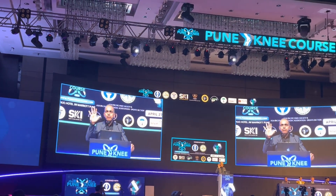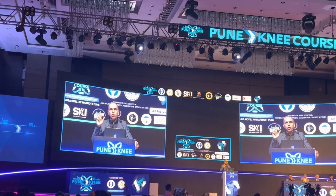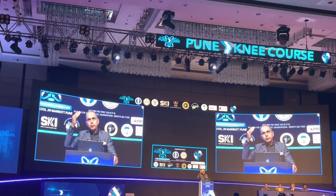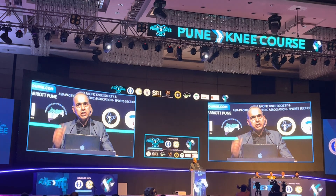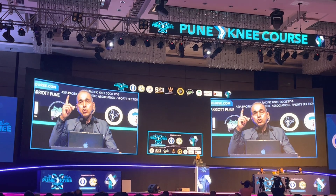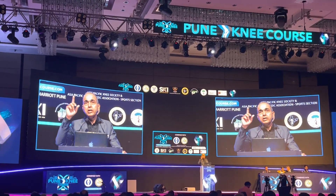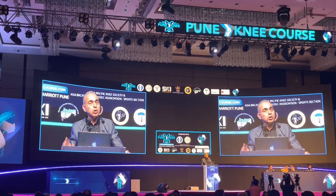There are five fundamental cartilage features of kinematic alignment that we all need to consider. Fundamental one: whenever you are taking a distal femur cut, take into consideration the loss of cartilage. Don't blindly cut 9 millimeters from the lost medial side, because that means you are cutting 11 millimeters plus 1 millimeter of soft curve — practically 12 millimeters of bone if cutting 9 millimeters from the bone-cartilage junction.